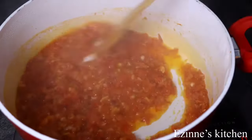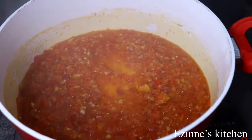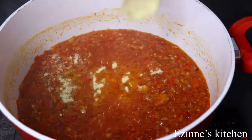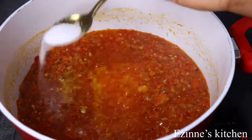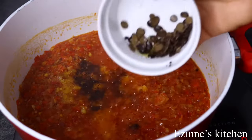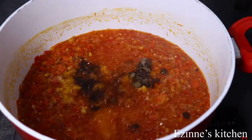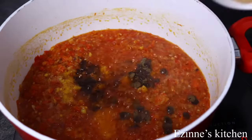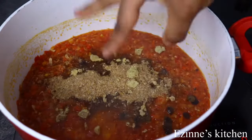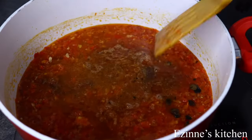I'll be adding vegetable seasoning powder, chicken seasoning powder, some nutmeg powder, and iru which is locust beans. I'll also add some salt and crayfish — I'll list all the ingredients in the comment section. If you want to try this recipe and don't know where to get crayfish, make use of prawns, that is prawn powder. Then I added seasoning cube and water, and stirred well to combine.